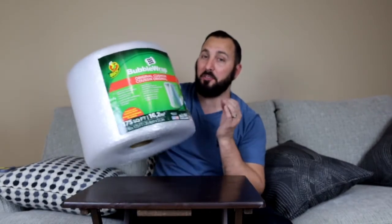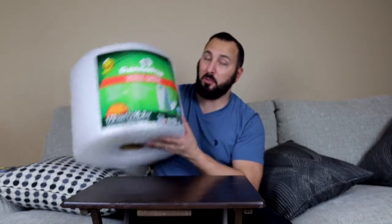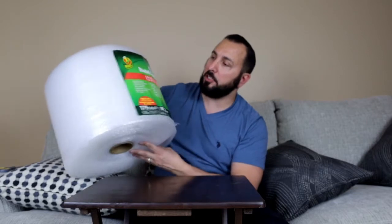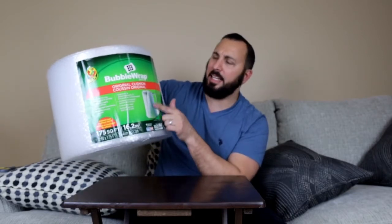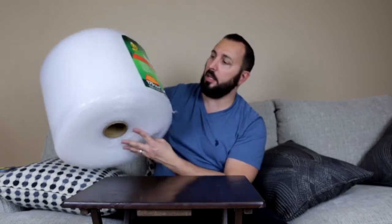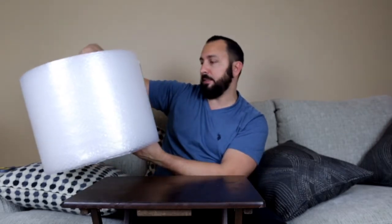Let's say you're moving and you have your fragiles in a box — you definitely want to use this. I mainly use it to ship out goods, so I ship out goods in this: any glass, any of that stuff. It gets wrapped up and it is good to go. Nothing has broken.